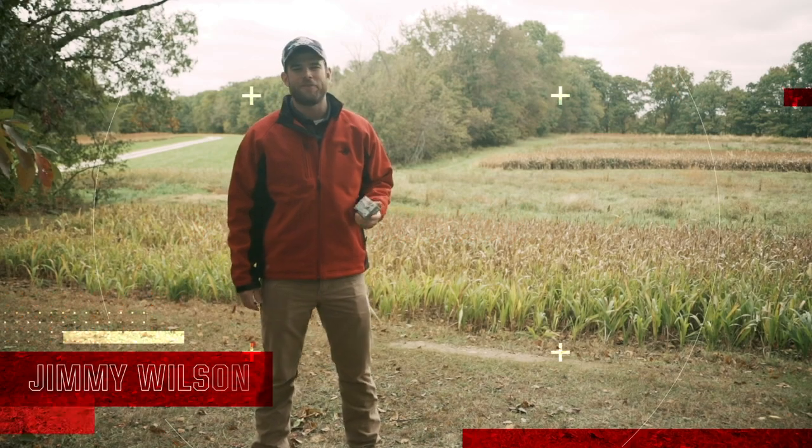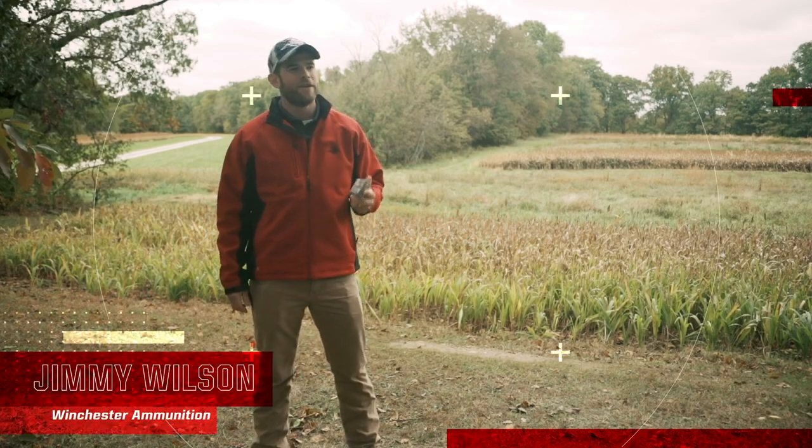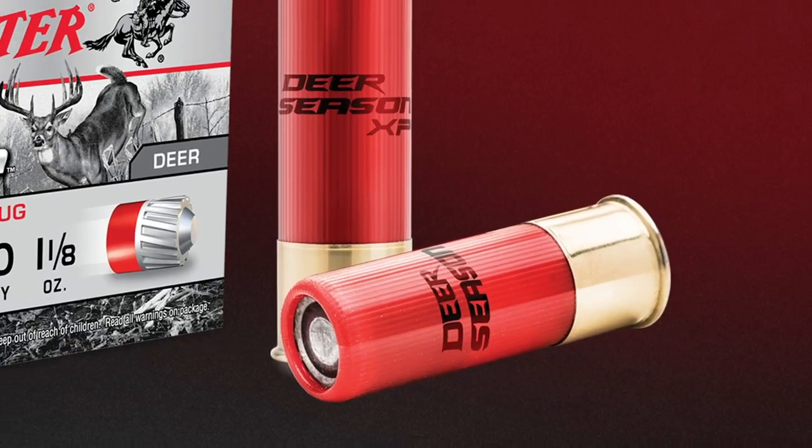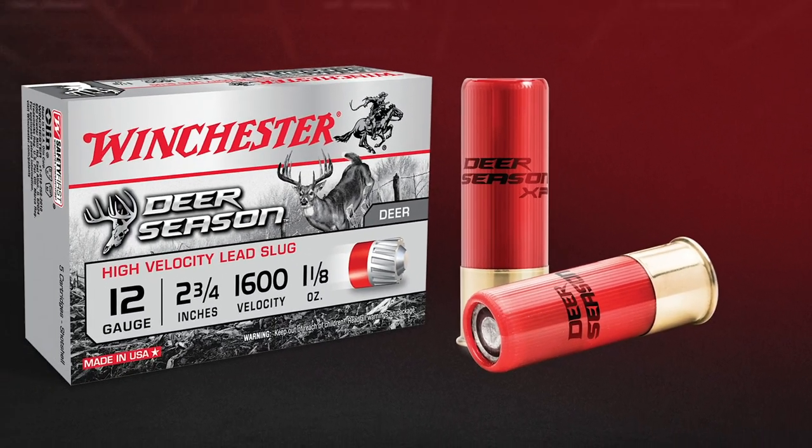Hi, I'm Jimmy Wilson with Winchester Ammunition. I'm here to tell you about the Deer Season Slug. This is a great product that works through multiple firearm platforms, whether it's a smoothbore gun, a rifled choke tube, or a fully rifled barrel.